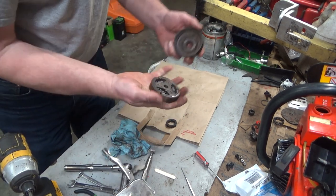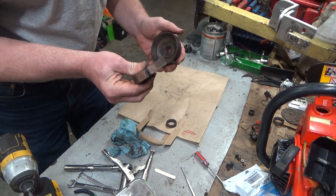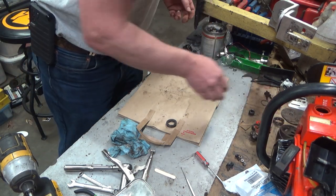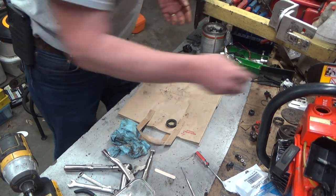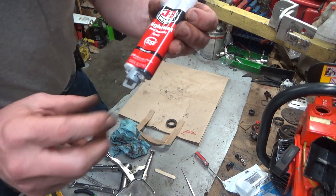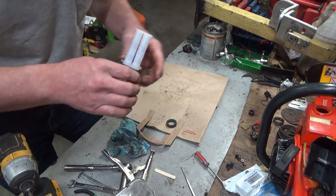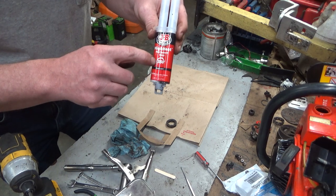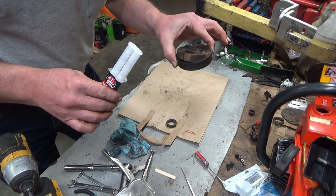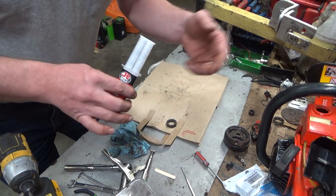I'm going to say that this clutch is resurrected — these shoes are resurrected and it's going to work. Give that stuff a shot. It's JB Weld High Heat — it's the twin tube, so it mixes the exact amount in theory. You don't need much. Just put that little skim coat on there. It's good to 550 degrees. If this clutch ever slips to the point where it gets to 550 degrees, there's way bigger problems — the saw is going to be cooked.